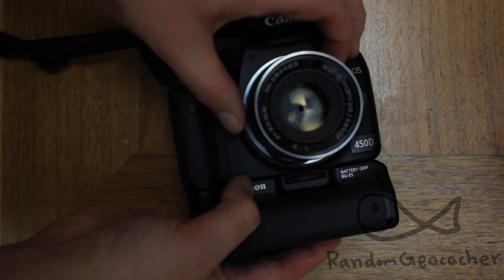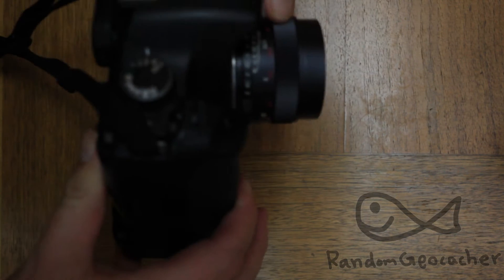You open it up and you close it down, and you do manual focusing.